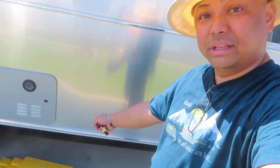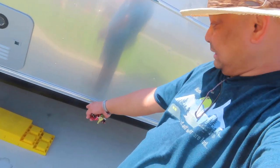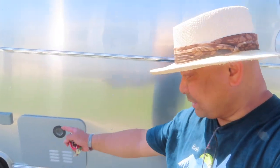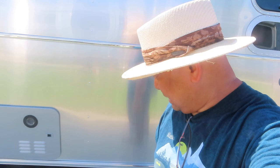To change the tire, I used leveling blocks — three of them — which was enough to raise it off the ground. Thank you for watching, bye!